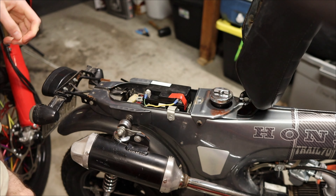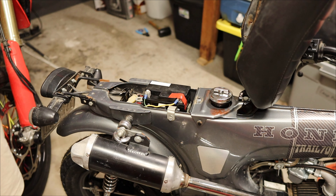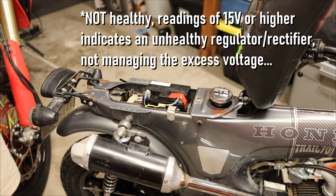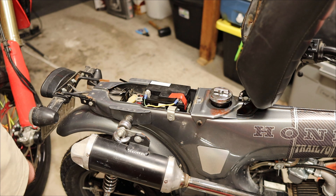It's brand new. After kicking it over: 15 volts. So it's actually getting 15 volts — nice healthy voltage there. That's good. That means the battery is connected to the engine and the stator properly. So we need to figure out what's going on after that.